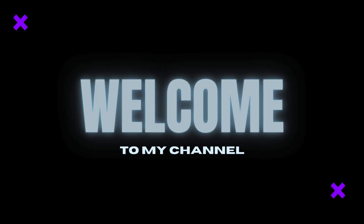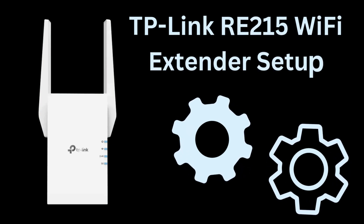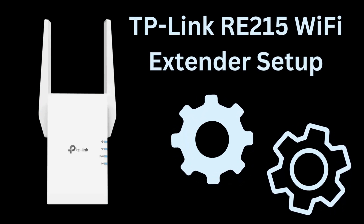Hi guys! Welcome to my YouTube channel. In this video, we provide the setup process of TP-Link RE215 Wi-Fi extender device. Let's start.